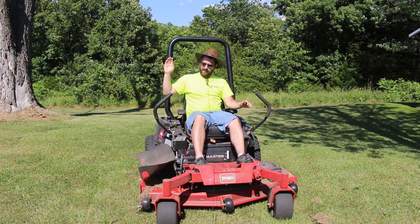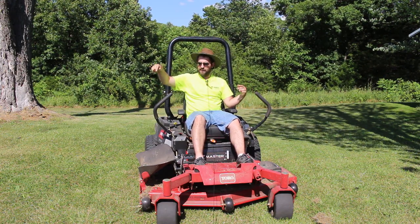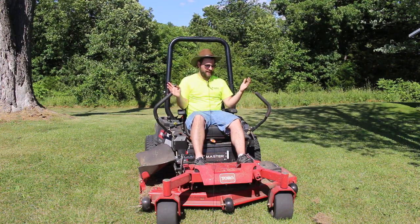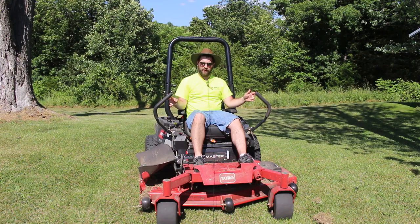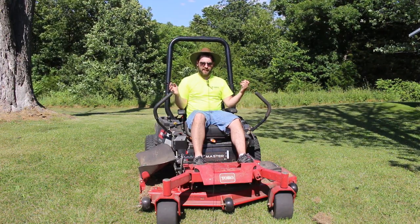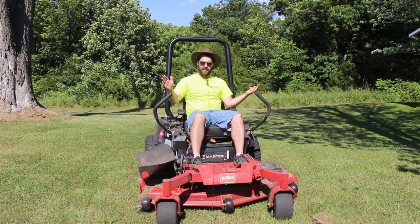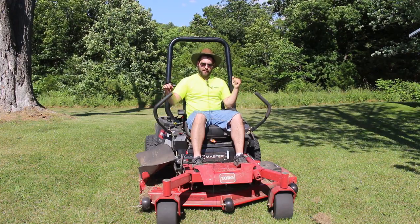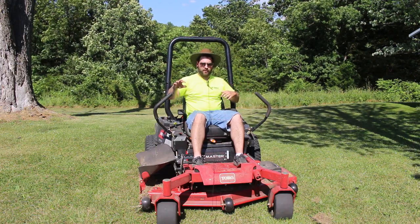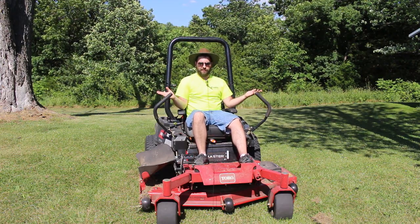With a lawn tractor you have a big turning radius and you might have to circle a small tree many times to get all the grass cut around it. I'll be honest, at first I wasn't sure if I wanted a zero turn because I was so used to lawn tractors. Lawn tractors are more like driving a car; a zero turn is more like driving a skid steer — you have independent sides, and you can literally turn it in a circle, which is why it's called a zero turn.